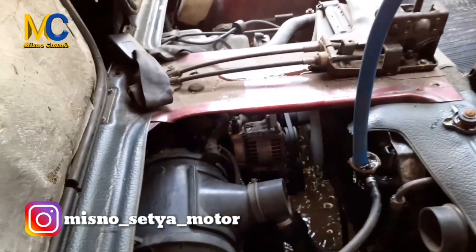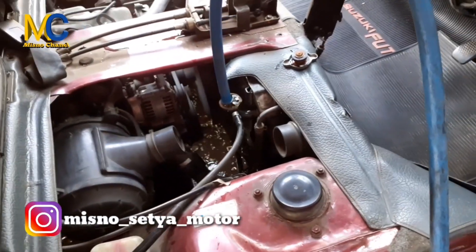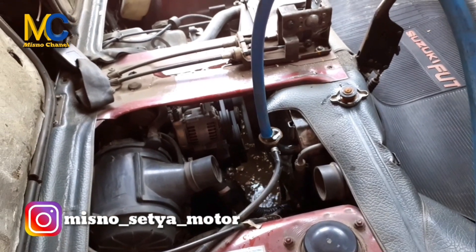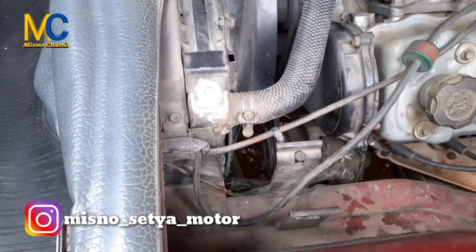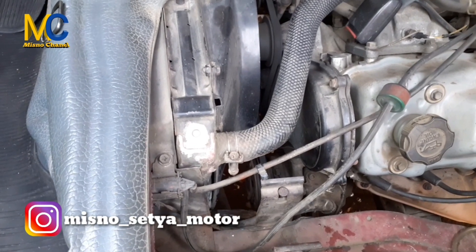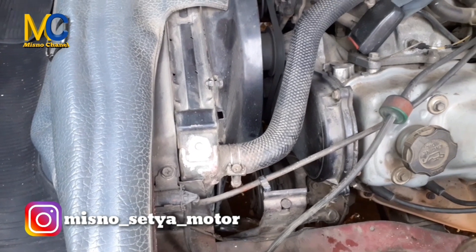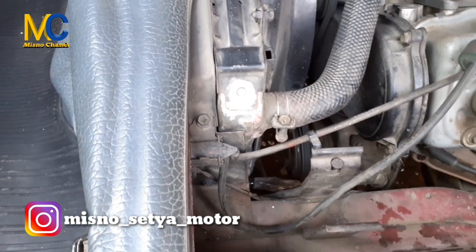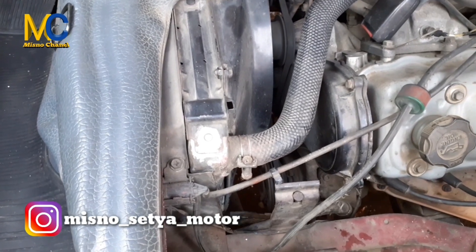Kemudian kita hidupkan mesin. Mesin dibiarkan hidup selama 5 menit atau 10 menit. Yang atas diisi, yang bawah keluar. Nanti karena terjadi sirkulasi di dalam radiator, ada perputaran air, otomatis nanti yang ada di dalam mesin keluar melalui buangan atau tap radiator. Dibiarkan mesin hidup sampai 5 menit atau 10 menit.